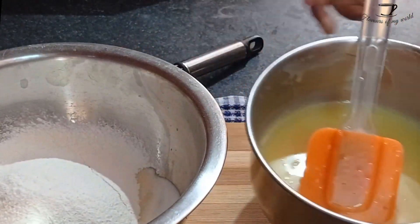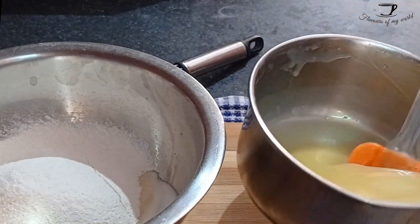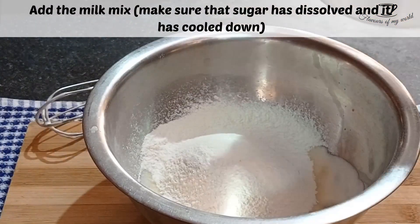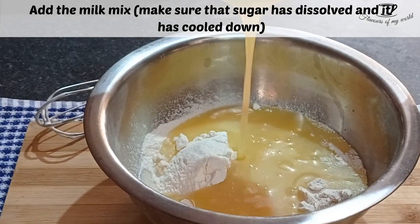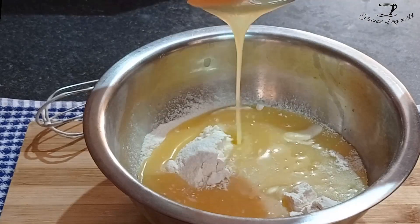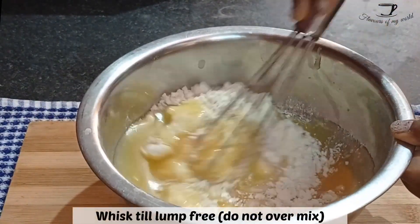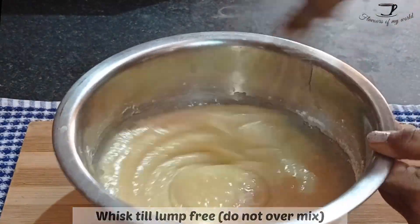By now your white chocolate and milk mix should have cooled down completely and the sugar should have melted. Even if little particles of sugar are left, there is no problem — it will melt when we bake it. Add that mixture to your dry ingredients and whisk slowly, making sure to whisk in the same direction. Do not over-mix your batter or you will have a stodgy cake.